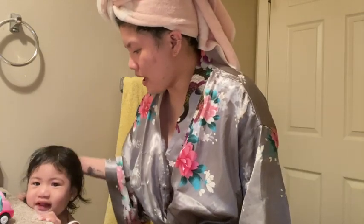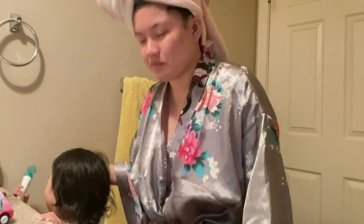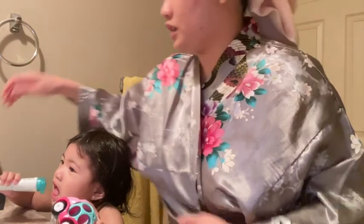Hi everyone! Welcome back to my channel! I have my Aries right beside me. Aries is gonna brush her teeth, and this is her toothbrush.